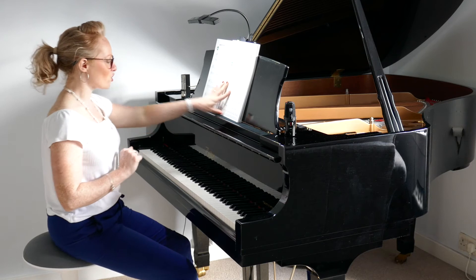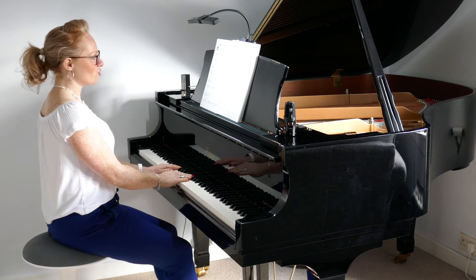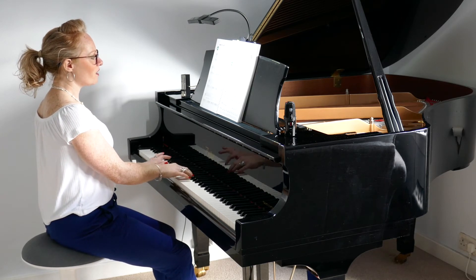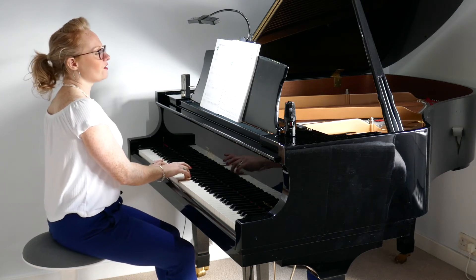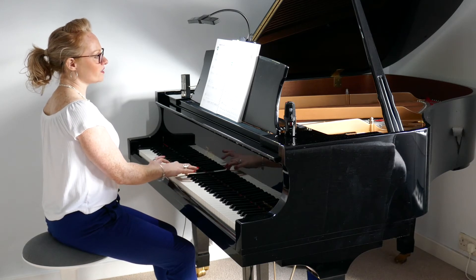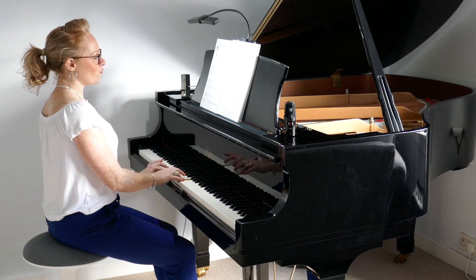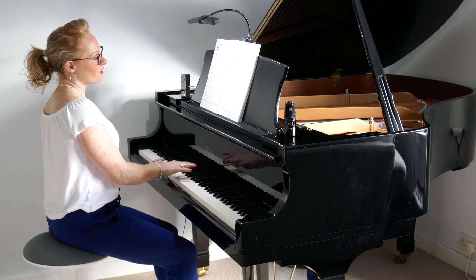We've got a pedal to begin with and we're back to full four counts in a bar, so we're going to count one, two, three, four — and play through the piece.